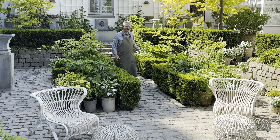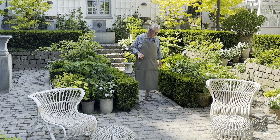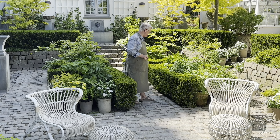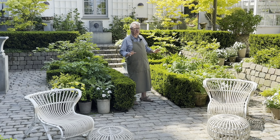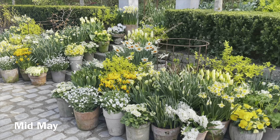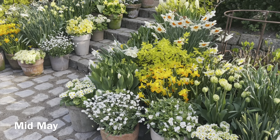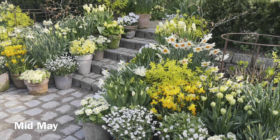Five, maybe six weeks ago, I showed this garden room and at that time it was with daffodils, with tulips, a lot of spring flowers. And during the season I have the same color scheme.